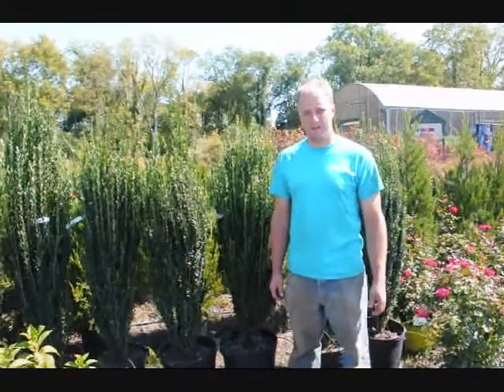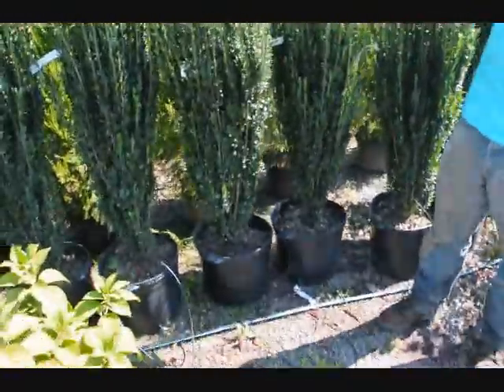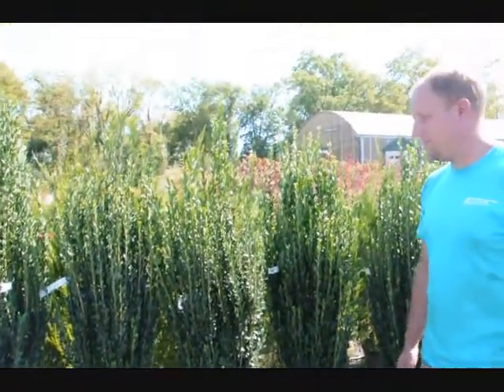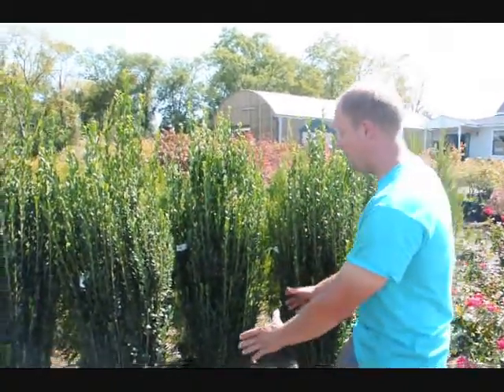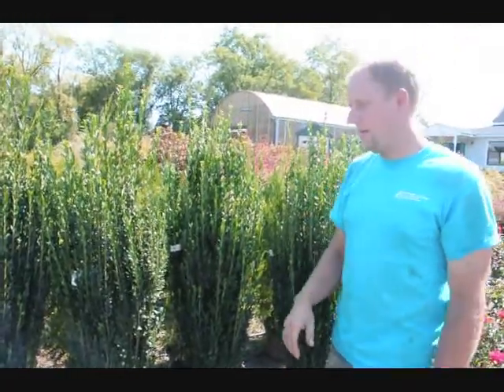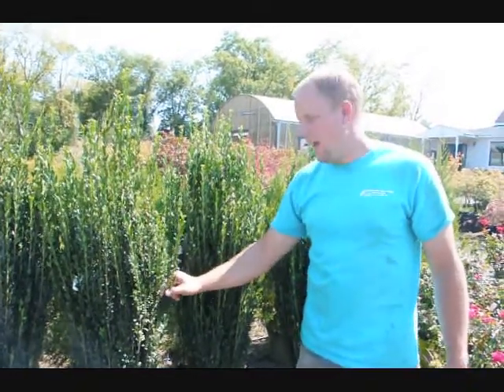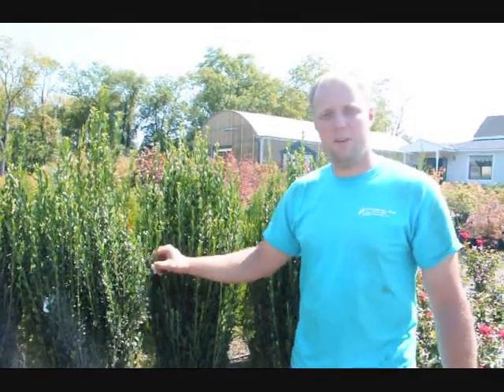My name is Mike, and I'm here at Highland Hole Farm. Behind me is a sky pencil holly. As you can see, they're in a large container — about four to five feet tall, and they're very nice. People like sky pencil hollies because they are a narrow plant that doesn't get very wide, and you can trim the top at any height that you would like. They're also evergreen and deer resistant. You can call us at 215-651-8329 to order. Thank you.